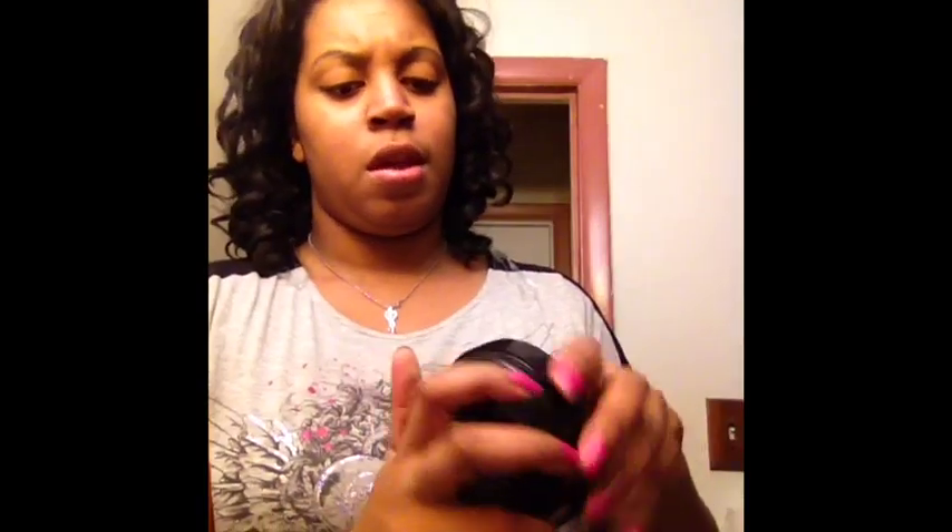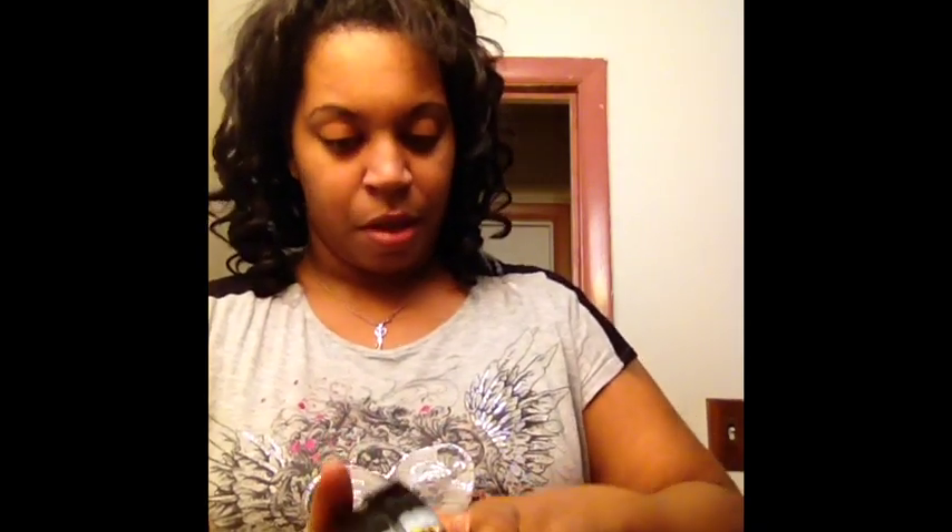Then I put a body butter, which is sort of like a lotion. So I guess they can smell that. Then I put the scentsy testers in here, which is about that size. And then I put in the actual scentsy bar in there so they can see the size of it.